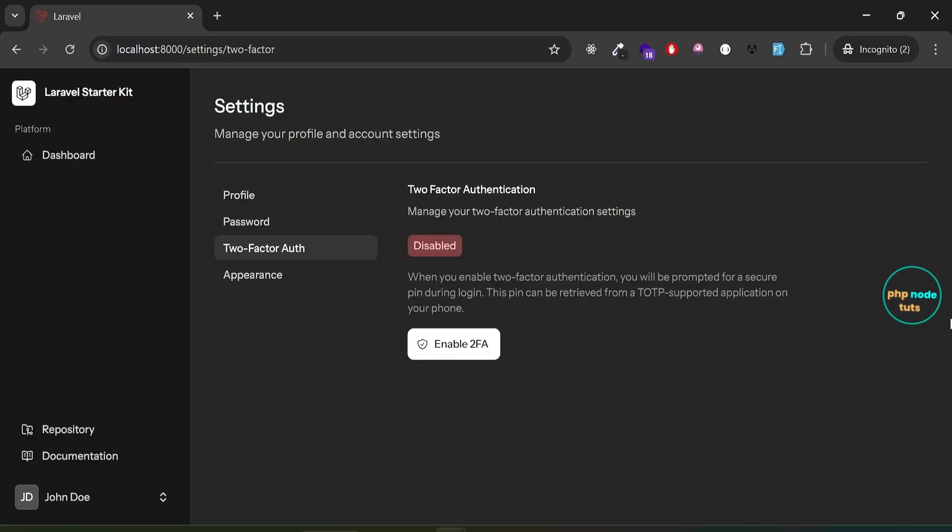Hello guys, welcome to my YouTube channel. If you are new to my channel, please subscribe, like this video, and press the bell icon. With the recent updates, all Laravel starter kits now come with built-in two-factor authentication.